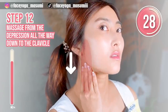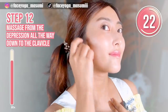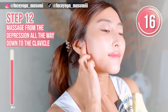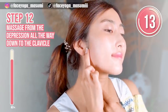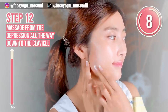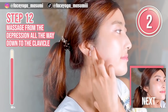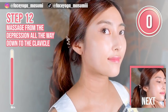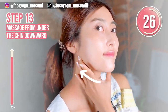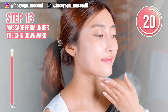Step twelve. Find the same depression again, and then massage from the depression, starting under the chin, covering under the ear, and going all the way down to the cervical bones to finish up. Let's focus on the jaw area.